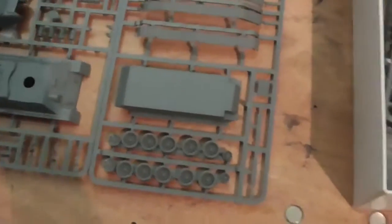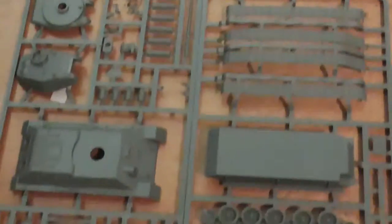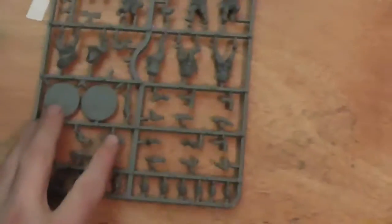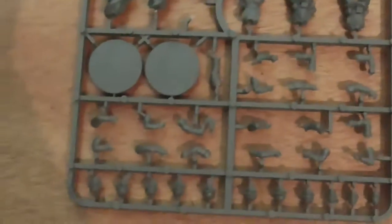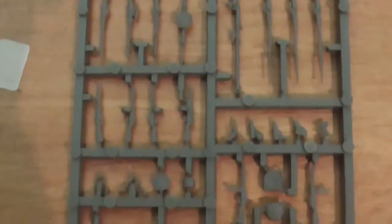This is the T-34/85 medium tank of awesome, and it's the new plastic kind — not resin unlike the American one. You get eight infantry sprues with eight guys on each, giving you 64 figures total. The weapon sprue has all the weapons the Russians need: rifles, anti-tank rifles, Panzerfausts, SMGs, and a sniper rifle. The SMGs just look cool being Russian.